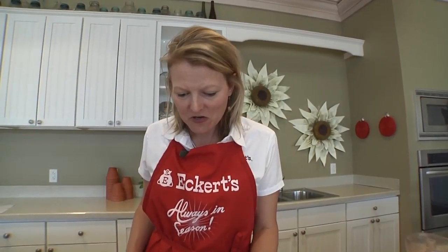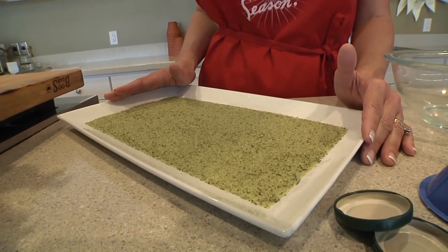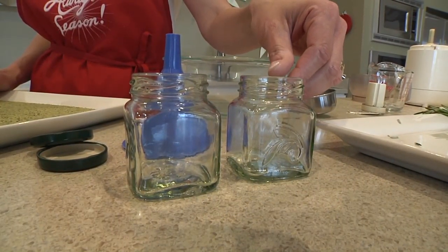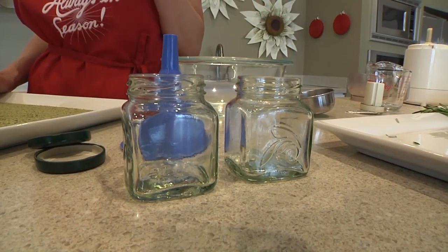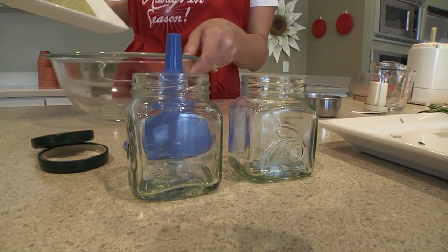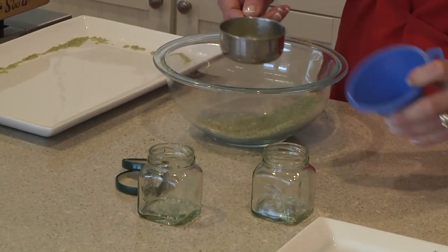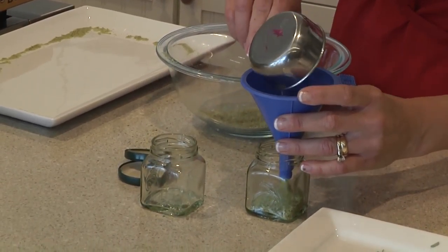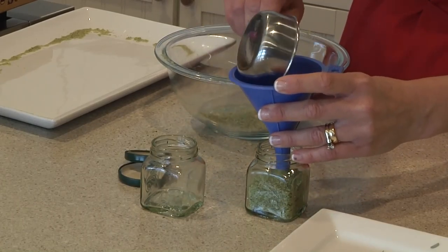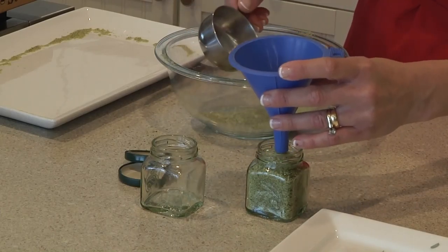This is what our herb salt looks like after it's dried for about a day, and now we're ready to transfer it into some sanitized jars. These jars have been cleaned and then rinsed in some boiling water along with the lids, so they're all ready to be filled with our delicious herb salt. You can use a variety of containers — I like to use things that I've recycled and given another life.